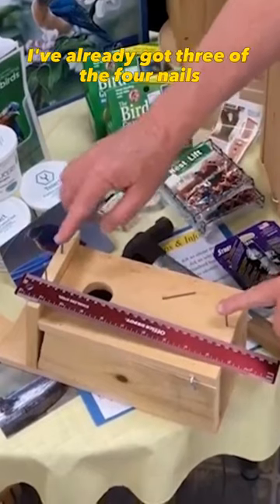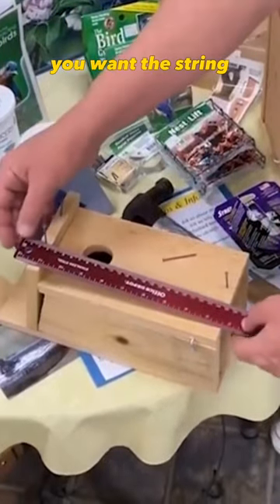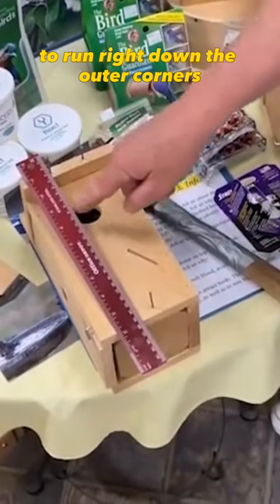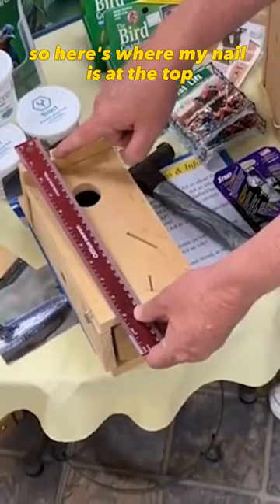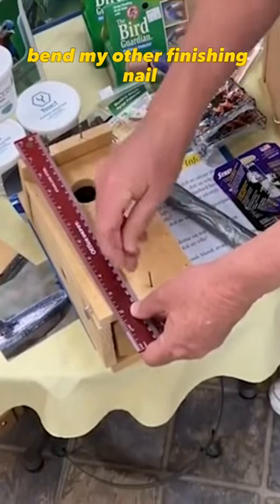I've already got three of the four nails in. You want the string — the fishing line — to run right down the outer corners of both sides of the hole. Here's where my nail is at the top, and then I've got a hole down here that I can tap in.